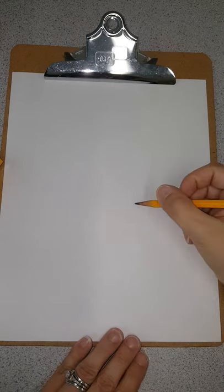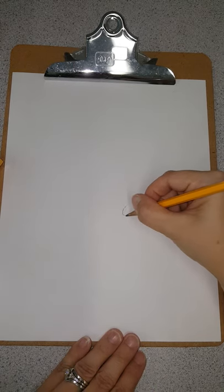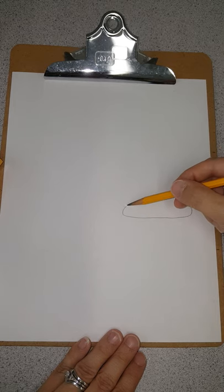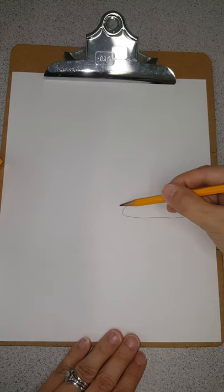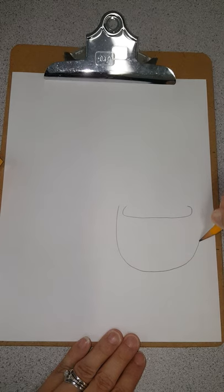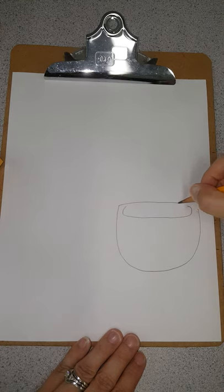We're gonna start here and do kind of like a flat U-shape — it curves and goes around like that. Now we're gonna draw our bowl, coming right where the tip of that curve is. It's just gonna be a big U-shape, and then we're gonna draw it going right over.